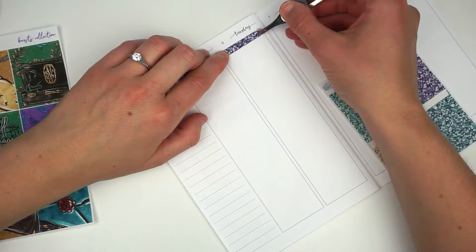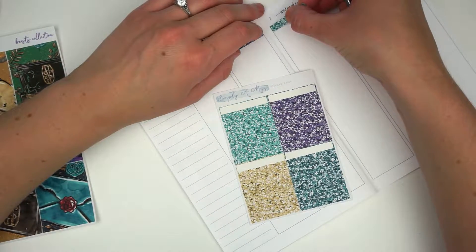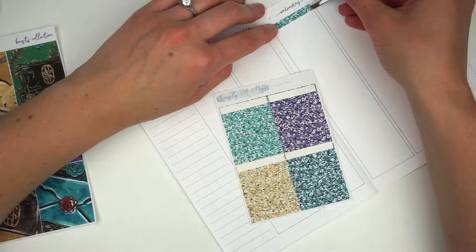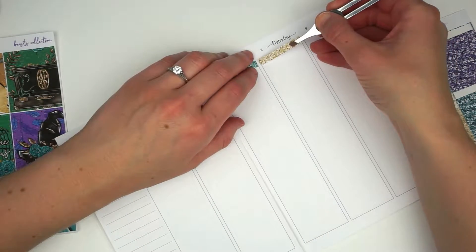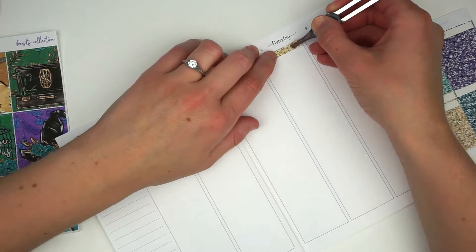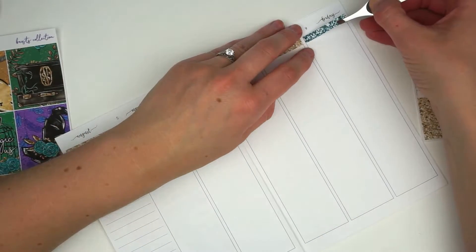I am going to match the glitter headers with the background in the full boxes, just so we don't have color all over the place. Since these are pretty bold colors — it's definitely not a neutral kit — that's the plan for this week. Right now I'm laying down glitter headers and then we'll move on to full boxes in just a moment.